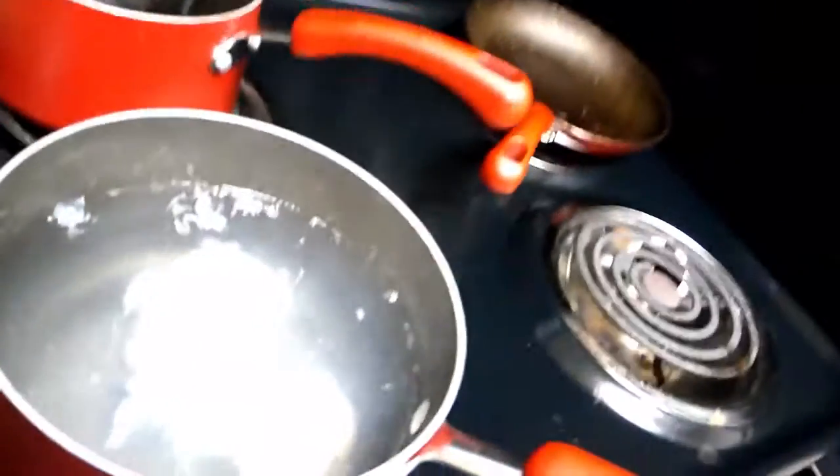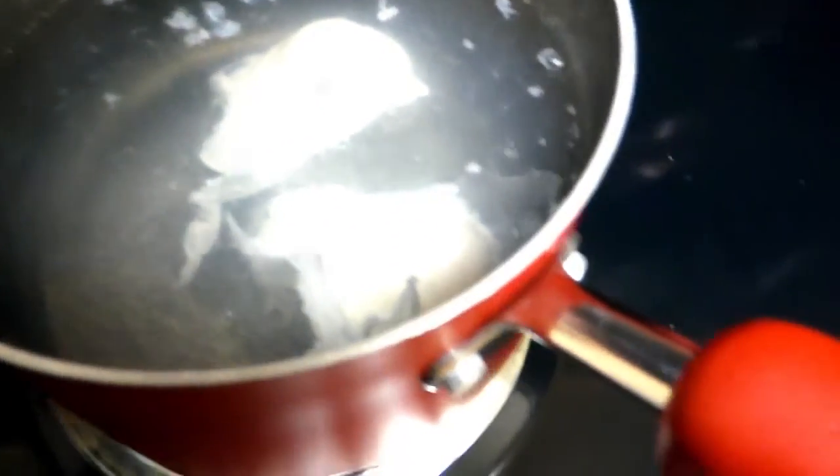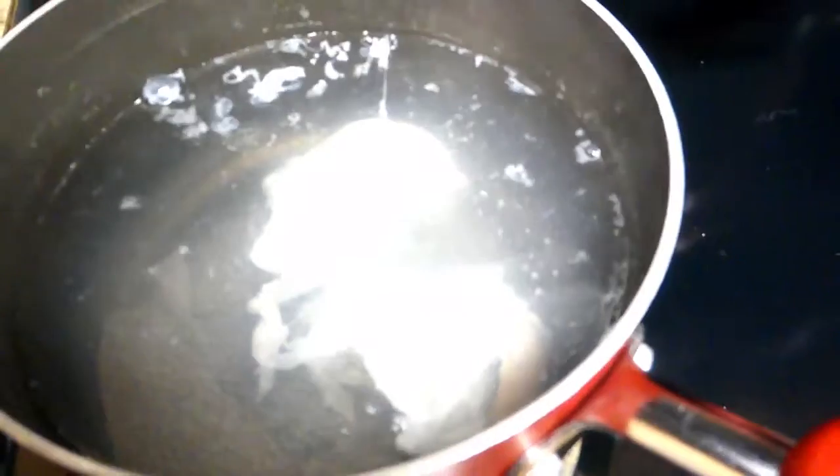And we are just going to kind of wait for the eggs to float up. I don't know if you guys can see, we are getting some lift in the egg whites and already the heat is causing the yolk to kind of white over. We're just going to wait for the eggs to float to the top of the boiling water.